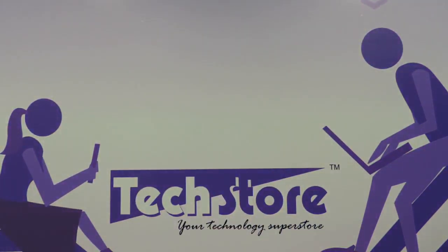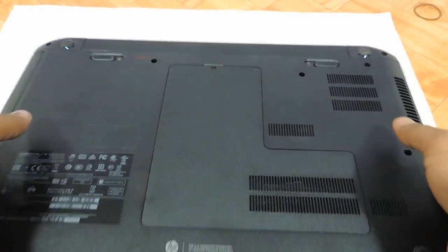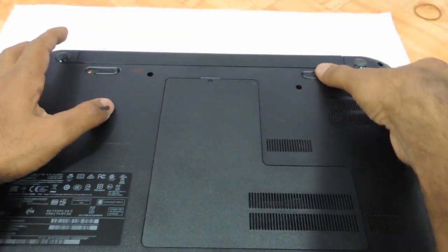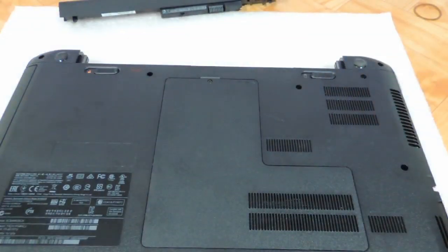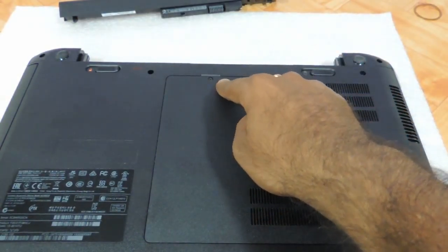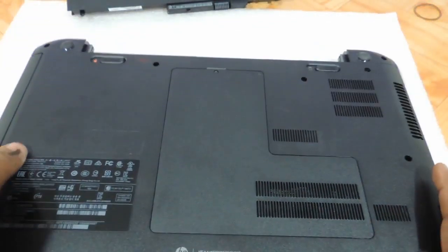The first thing that you need to do is flip the laptop. You can see the battery notches over here — you just need to remove the battery, and you can see this entire covering held in place by one screw, which once removed allows you to upgrade the RAM of the laptop.